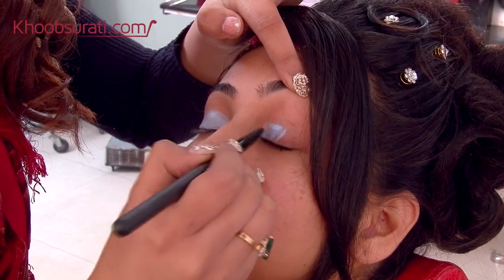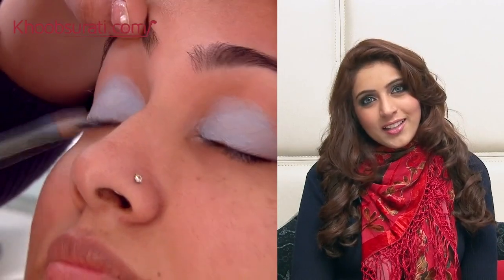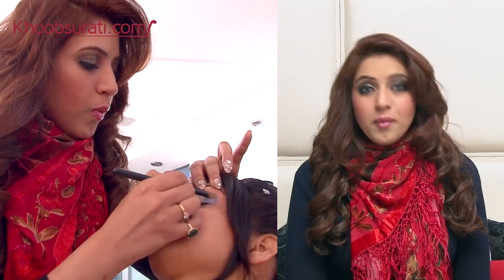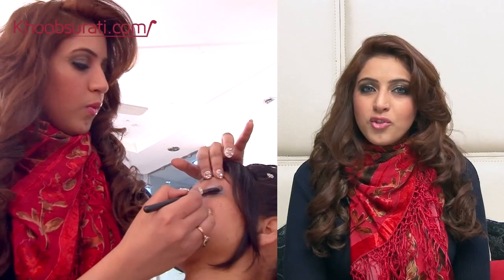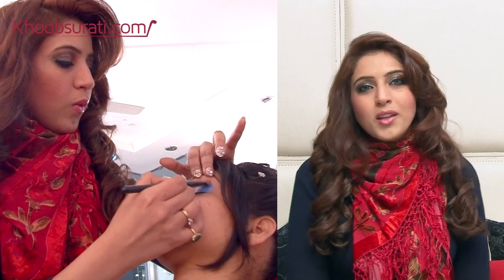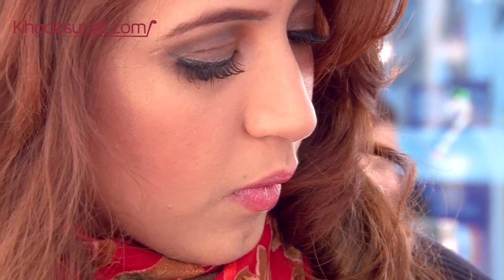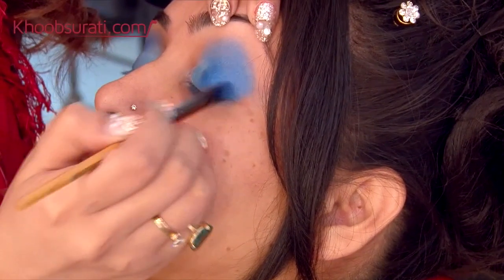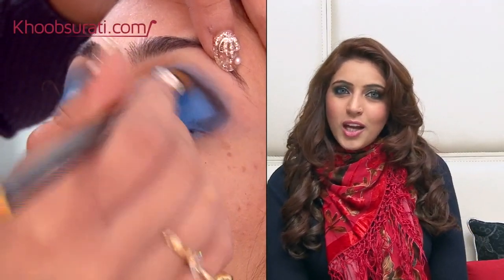To enhance the inner corners, we are going to use a very light eyeshadow — a white coat for the inner corners and also for highlighting. Then we blend all the blues together. Blending is the key to getting a nice smoky touch. Just keep on blending, and you can use an extra brush with no eyeshadow on it to make the process a little quicker.